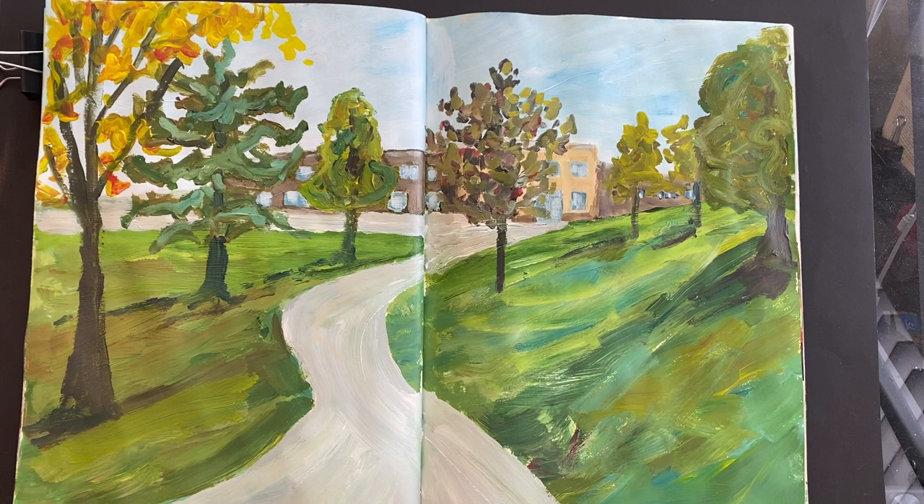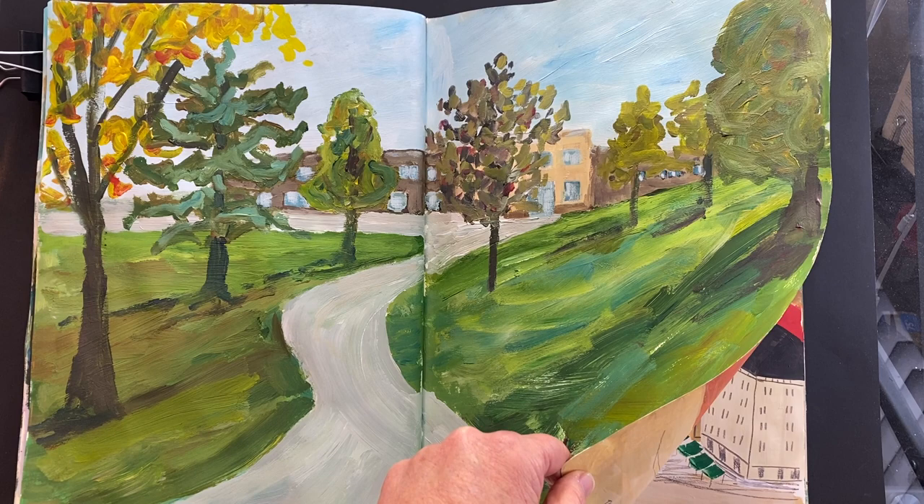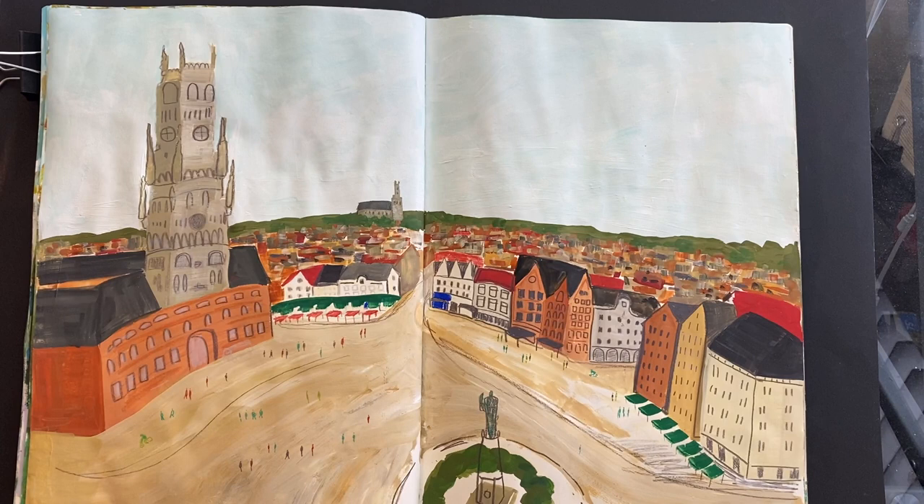This is one of the school that I did with three primary colors only, plus white, as a bit of a demonstration. This is Bruges — the square in Bruges.